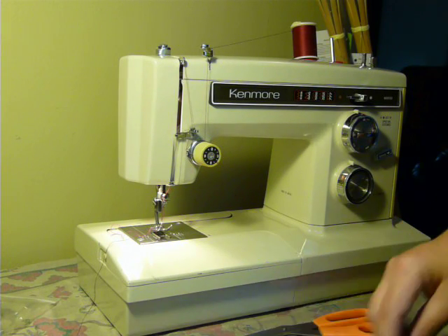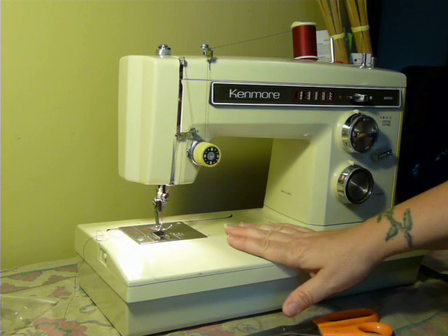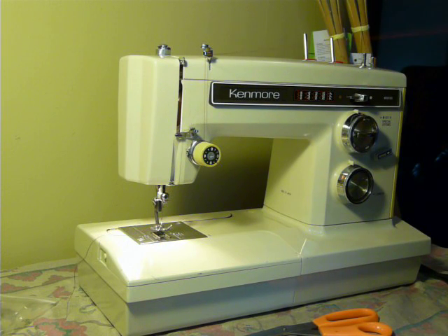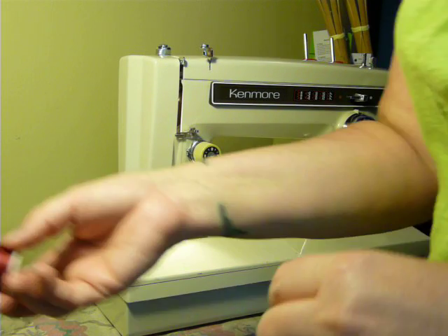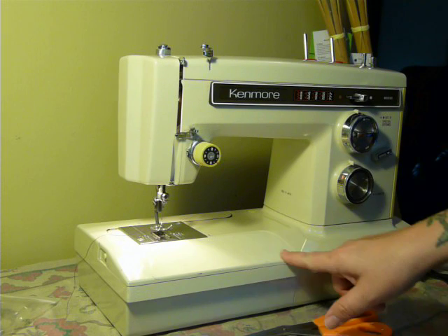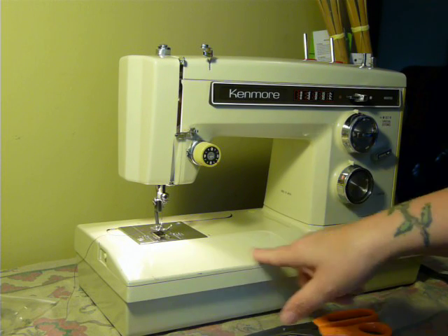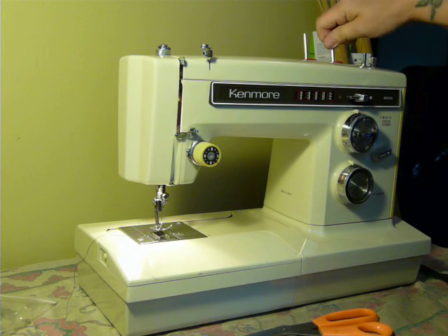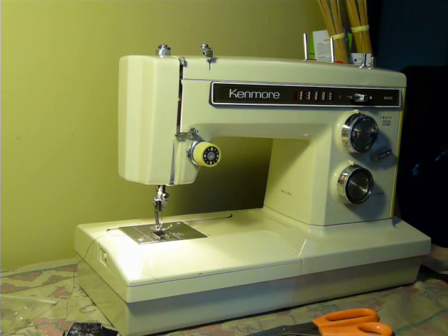This machine is wonderful. It is the flatbed, the free arm. It uses standard bobbins, standard needles. It has utilitarian and decorative stitches. You pretty much can't go wrong with this machine. It's not the prettiest cosmetically in a few places — the panel here has some paint dings in it — but paint dings don't have a lot to do with performance. And that is your Kenmore Super High Shank Model 1941 Convertible.